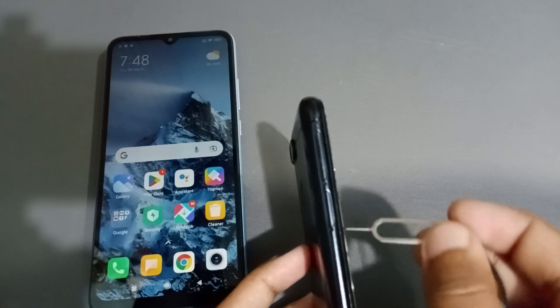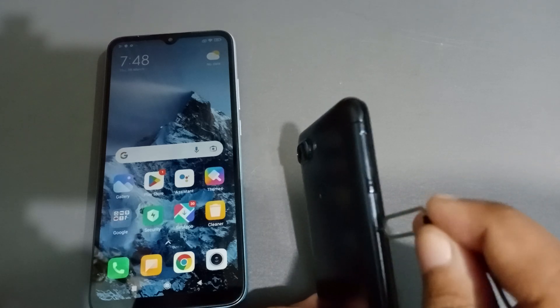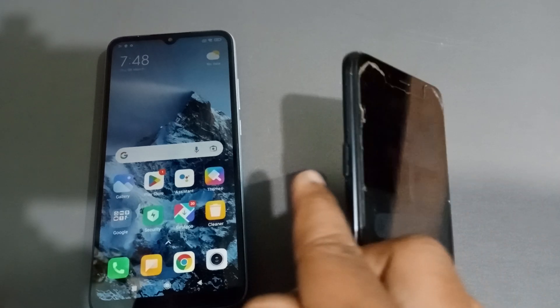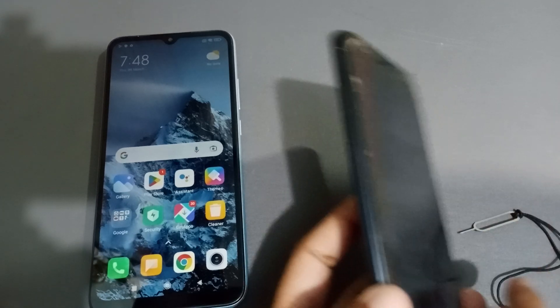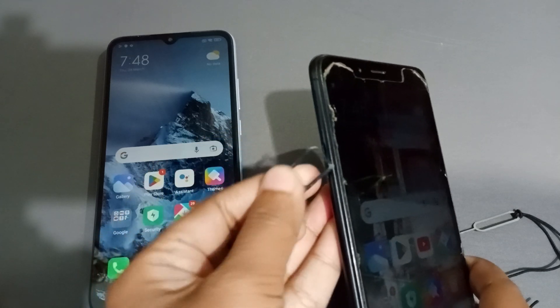Insert the key into the hole and press it a little bit — then the tray will come out. When it comes out, open it like this.